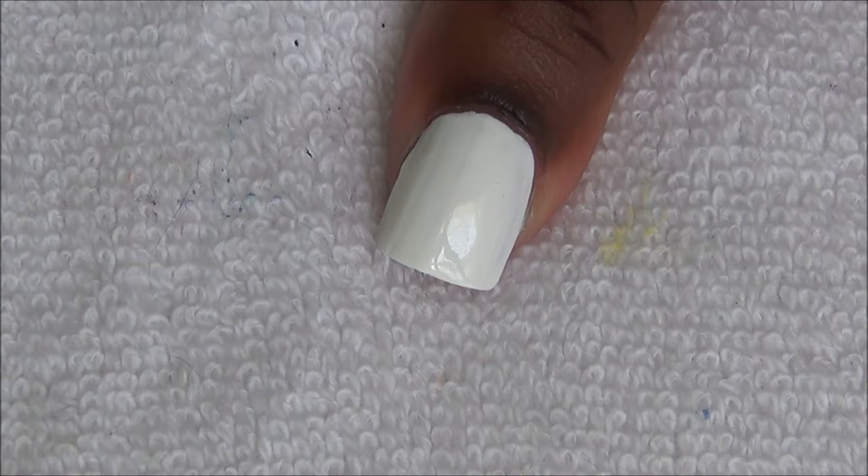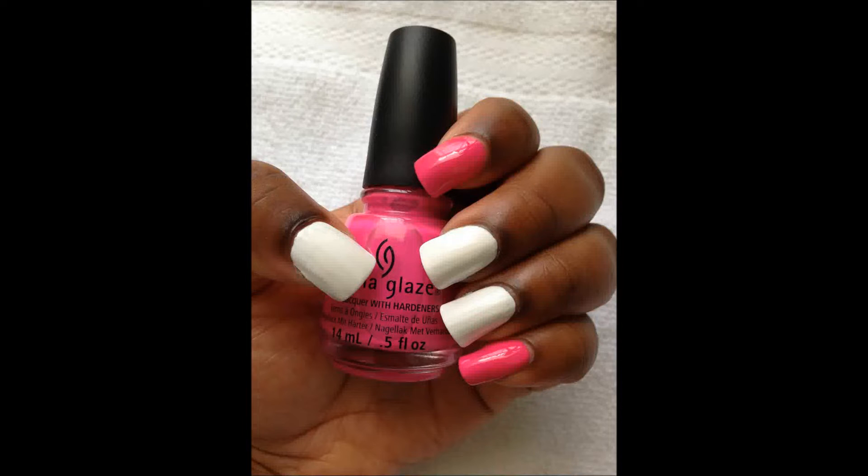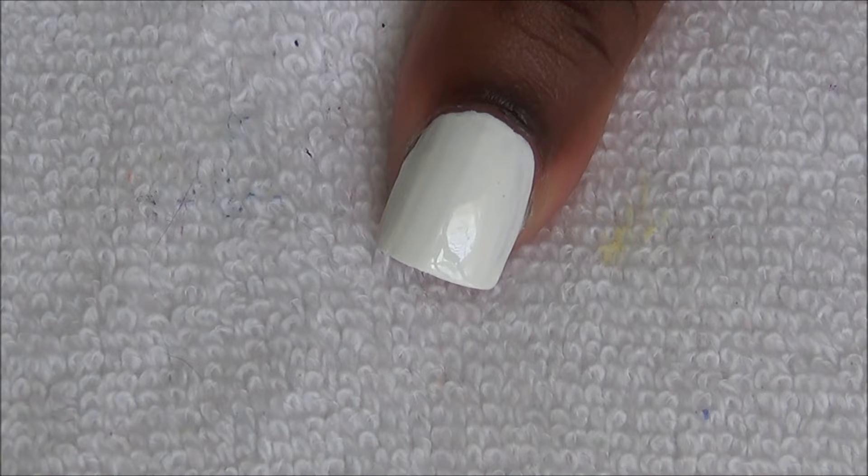After applying your base coat, we're going to paint all of our nails like this. Then we're going to randomly paint these three jelly polishes on our thumb, middle, and ring fingernail.